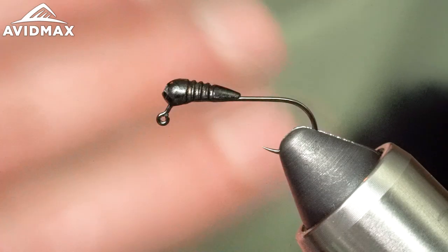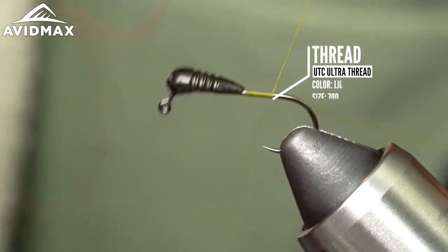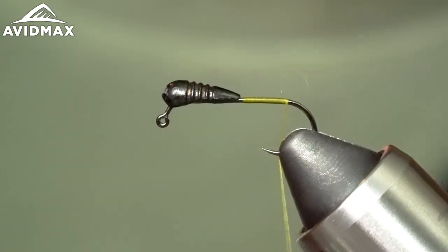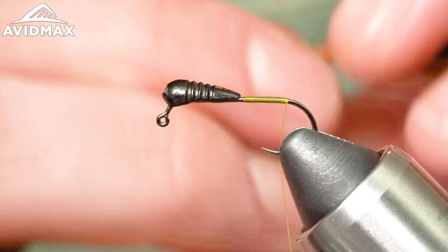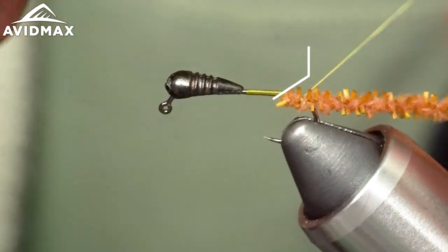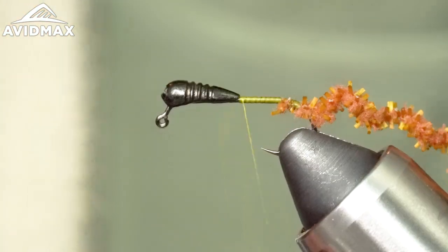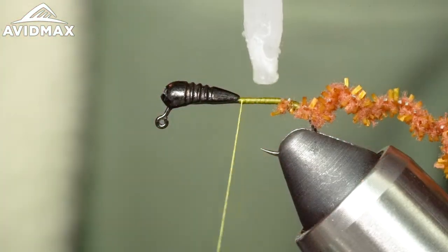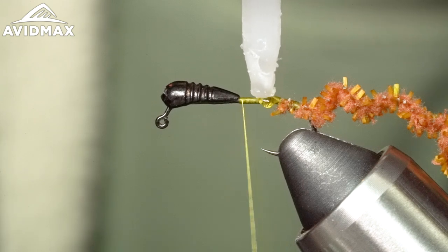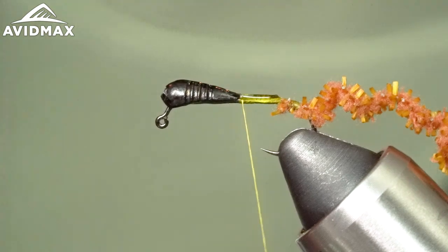If you're tying a bunch of these, I'd definitely recommend doing that all ahead of time and getting them all prepped. The thread is UTC Ultra Thread in light olive, 70 denier. Now let's get in with that Chewing Gum Worm — this is the Caddis Brown color, aptly named for what we're doing. Tie that in nice and secure, and then come back in with more super glue, running the length of the shank and especially up onto the slick areas of the tungsten jig back.